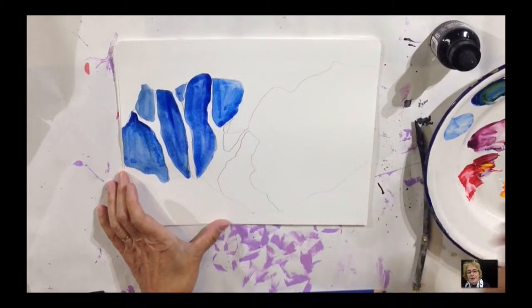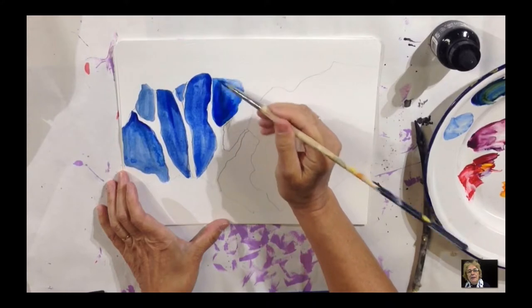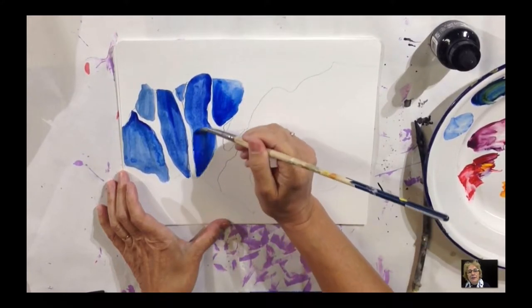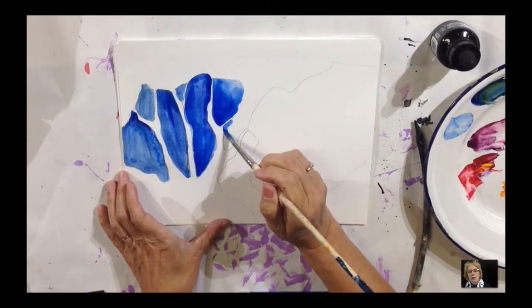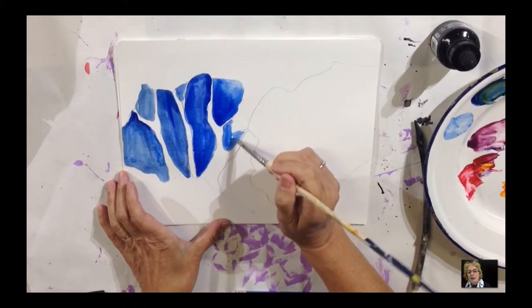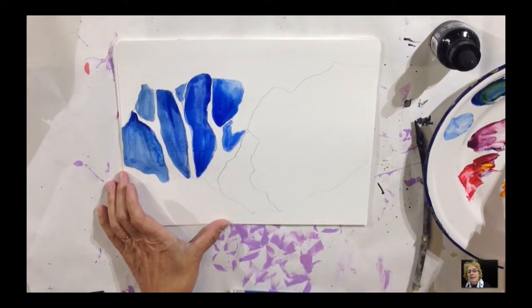We're almost there. We're going to fill in some of the other shapes, and then you'll have a really good example of what negative painting is. I want it really dark because I want the shape to show. I'm using only a white shape for the tree so that it's easily seen.